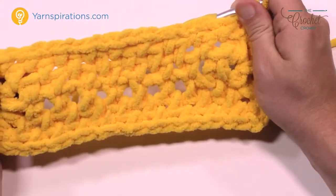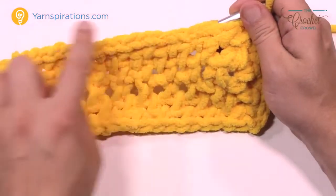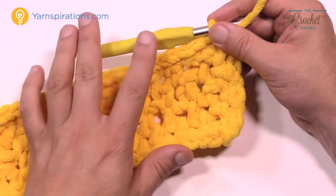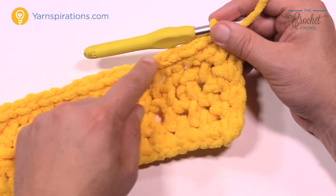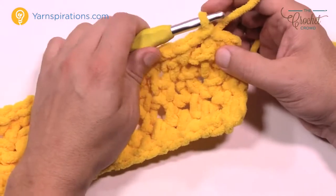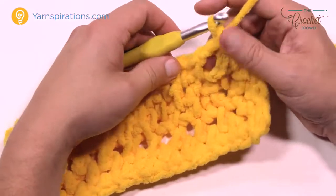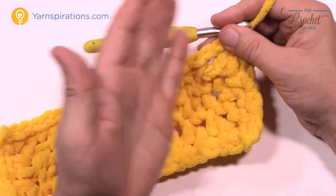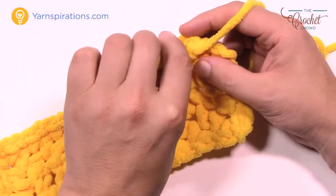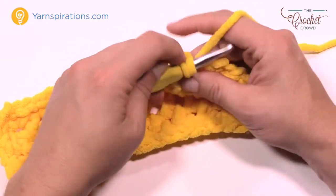Now I'm gonna show you how to do the reverse single crochet all the way back around to finish. Here is the final border. Once you get to the size you need, finish it off with the reverse single crochet, also known as the crab stitch. To begin, chain up one and come to the space before it. Go right into the space, dive in, wrap the hook, pull it through, and pull through two. It's called reverse single crochet because instead of moving forward, you're moving backward.